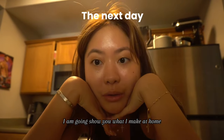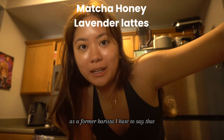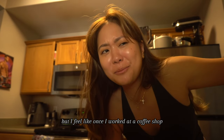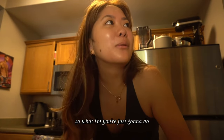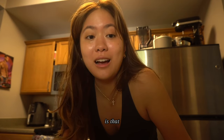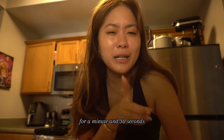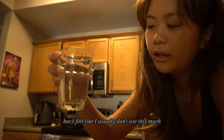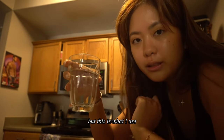I am going to show you what I make at home. As a former barista, I feel like once you've worked at a coffee shop you just know how to make drinks better. So what I'm first gonna do is put a cup of water in the microwave for a minute and 30 seconds — you want it to be piping hot.